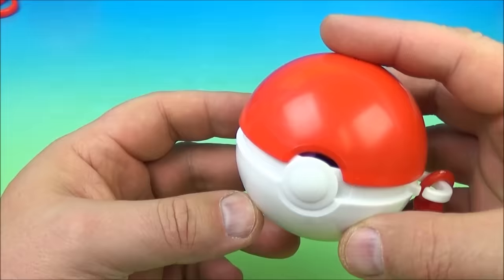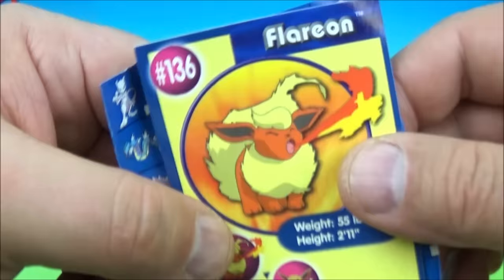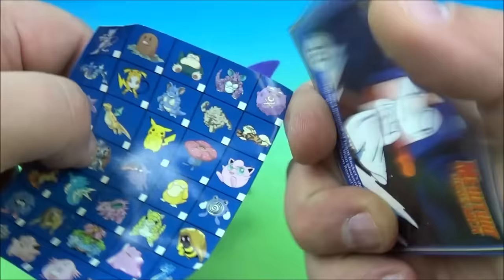Up next we have another little beanbag — it's the bat one! The card is Flareon. Let's open this up: we have the Poké Beanbags, and we have Golbat. Right there — Golbat. Very nice, look at that mouth on this thing. He's gonna chomp you. So there you go.